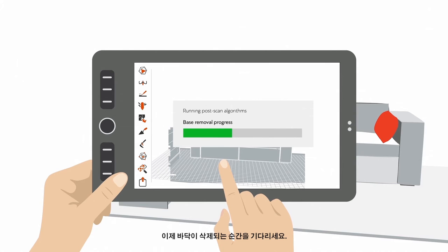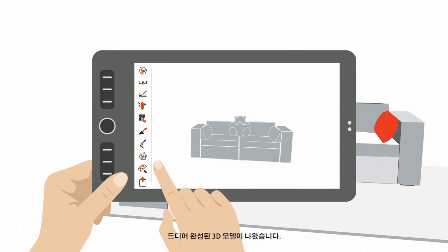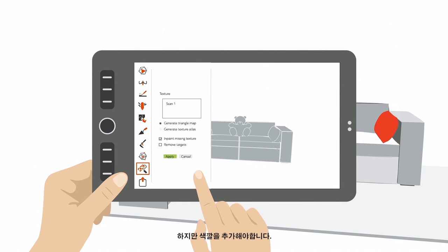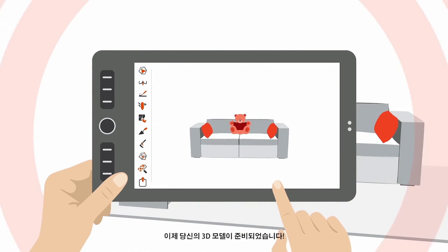Now wait a few moments while the floor is deleted. Now you have a finished 3D model, but you may want to add color. Just tap the Texture button in the sidebar and press Apply. Now just wait a little for the texture algorithms to do their magic, and your 3D model is ready.